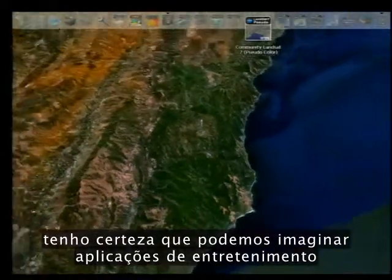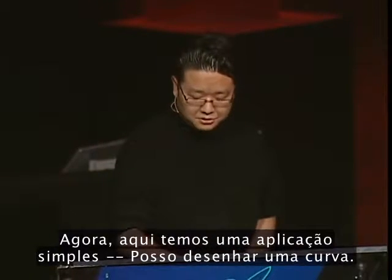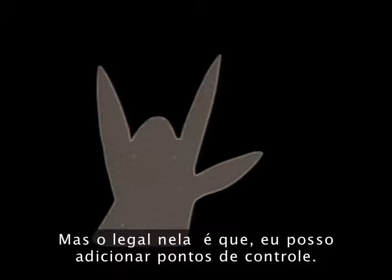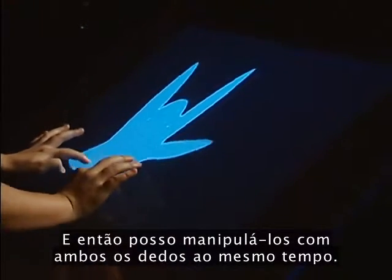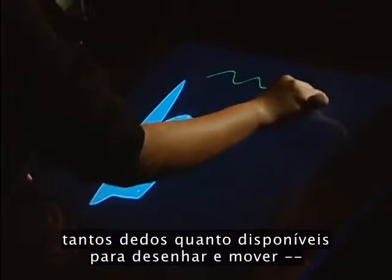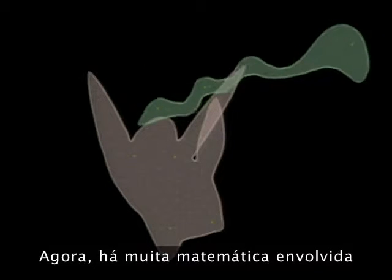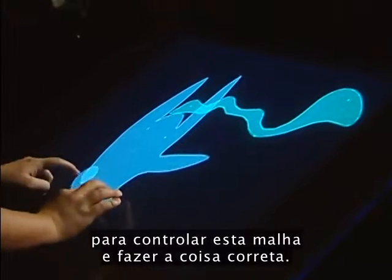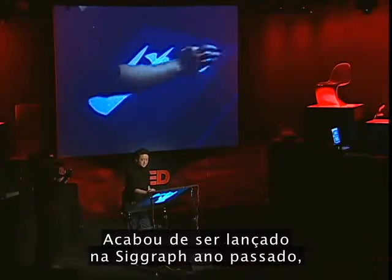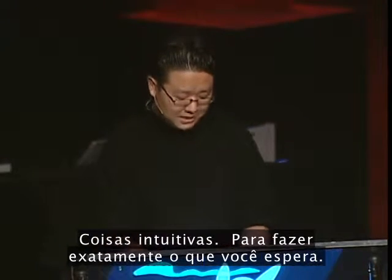I'm more interested in the creative applications you can do with this. Here's a simple one — I draw out a curve, and when I close it, it becomes a character. I can add control points and manipulate them with both fingers at the same time in a kind of puppeteering interaction. There's a lot of actual math going on under here to control this mesh. This technique of manipulating a mesh with multiple control points is state-of-the-art research that was just released at SIGGRAPH last year. It's a great example of applying compute power to make things do the intuitive thing — exactly what you expect.